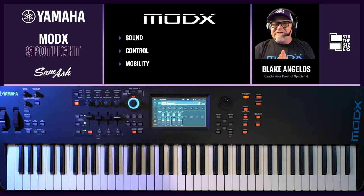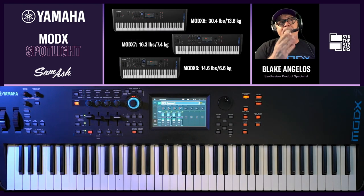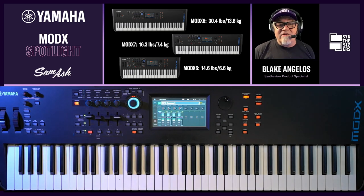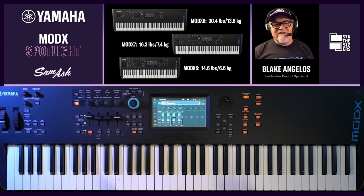Where it differs from the Montage is in two ways. First of all, mobility. The MODX 8 is 88 notes, balanced hammer action, and it weighs in at 30.4 pounds — super lightweight for a weighted action synthesizer. The MODX 7, which I have in front of me, weighs in at 16.3 pounds. I've played gigs with this — walking up eight flights of stairs with something like this is no problem. And the MODX 6 comes in at 14.6 pounds.